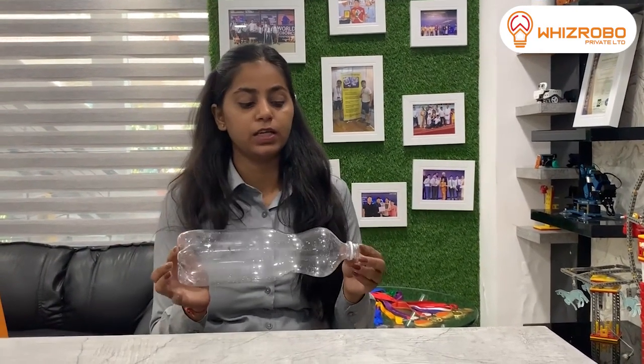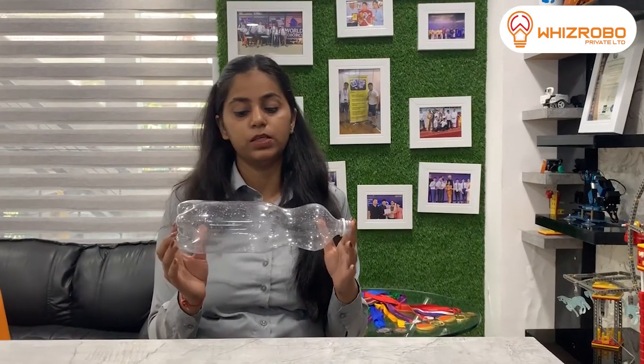In today's session I am going to teach you to make a DIY hologram model. For the model you require an empty plastic bottle — I am using a bigger one, but you can use any plastic bottle you have. You will also need a simple set of tape, a marker, pencil, scale, cutter, and scissors.